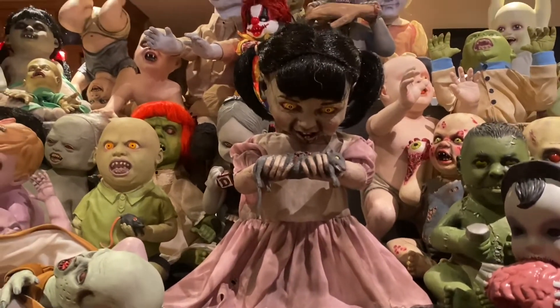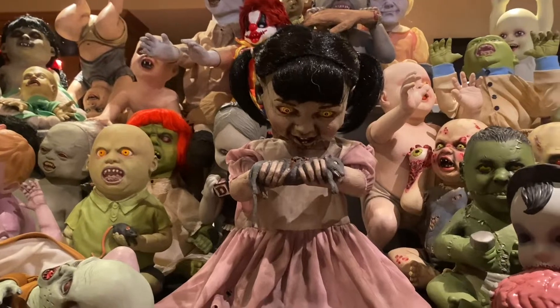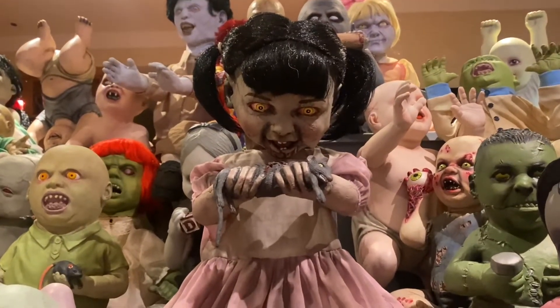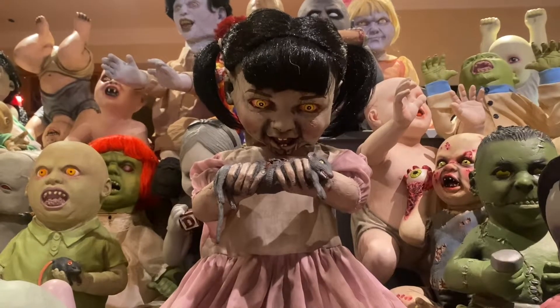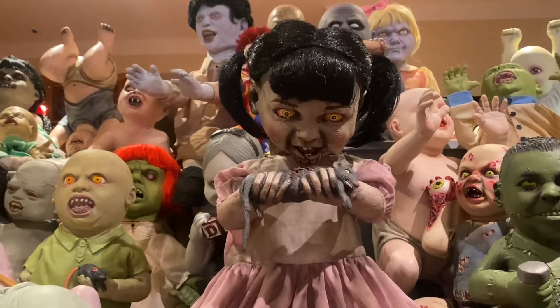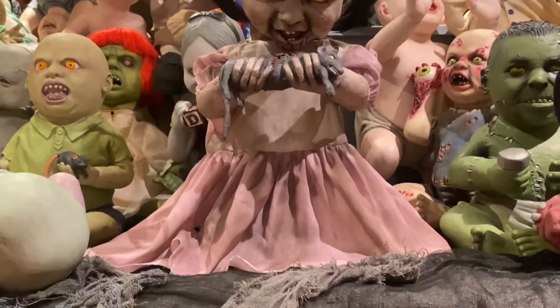Unfortunately, due to whatever reason, she did ultimately end up being canceled before making it to final production. As far as we know, there were two prototypes, both being different sizes. There was a smaller one and a larger one, and the larger one is actually the one that I have here today.